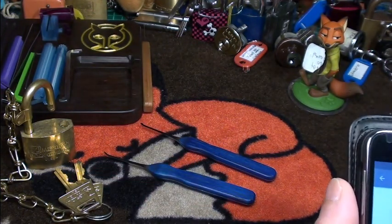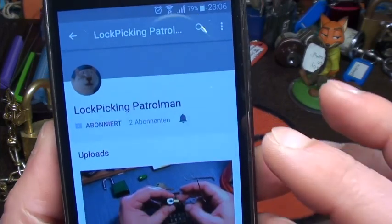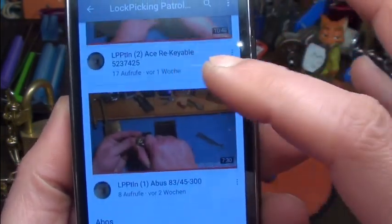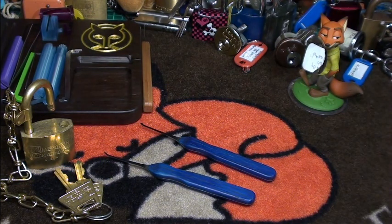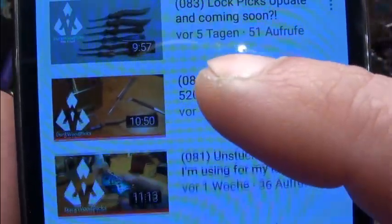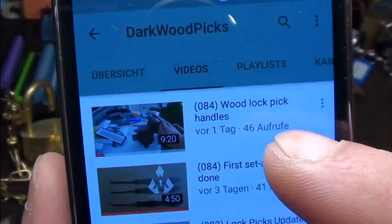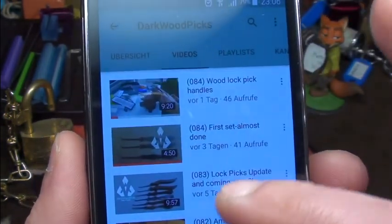There's another thing I'd like to direct your attention to — two YouTube channels from friends. The first one is from the Lock Picking Patrolman. Please do me a favor and visit him — he is really doing a nice job. The other one is from another good friend called Dark Wood Picks, and he does amazing picks, as you can see in the photos. Please give him a visit — he has very nice custom picks.